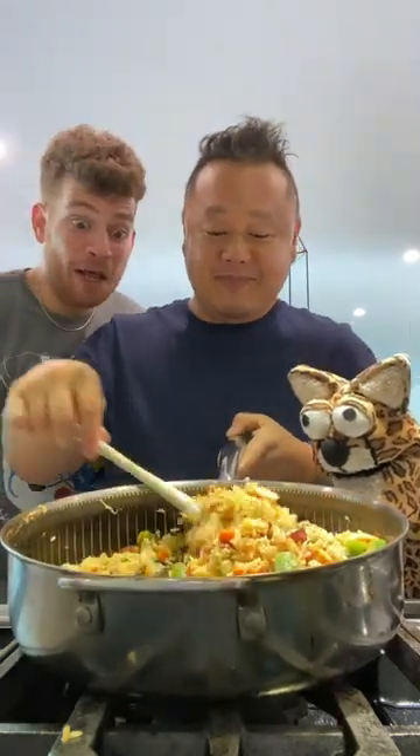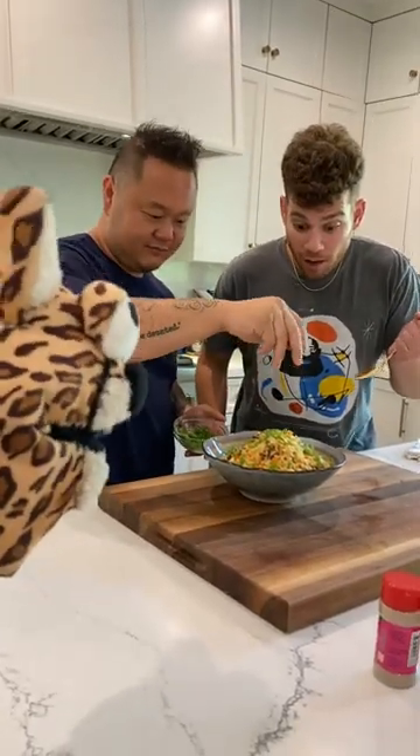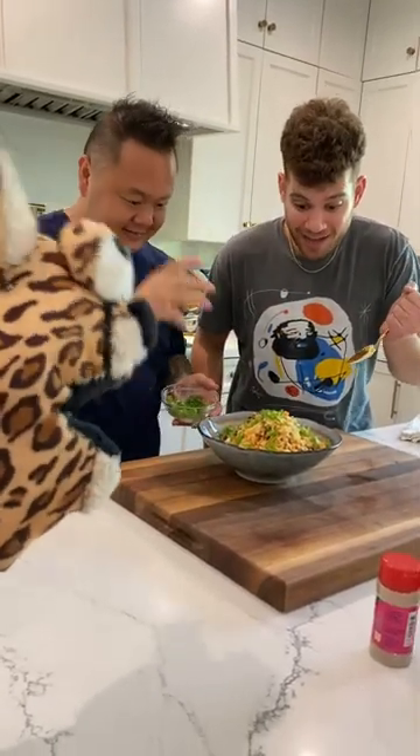This is looking like the fluffiest rice I've ever seen. Don't listen to him — let's plate this dish up so we can dig in. Oh my god, that feels so good. Man, what's your problem?